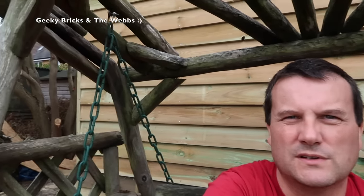Anyway guys, there it is — that is it for week seven of building my Lego room. A bit of a quicker video, but yeah, I'm really pleased and really excited. As you can see it's really taking shape — another few weeks and I'll be starting to move in.